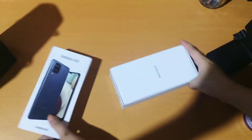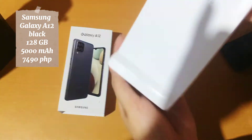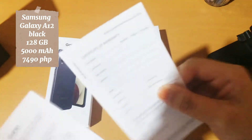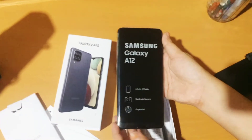I have here the Samsung Galaxy A12 in black and in 128 gigabytes for only 7,490 pesos. We have the actual phone here but we're not going to open it now, just going to do it later.